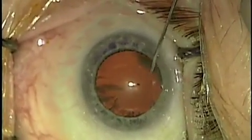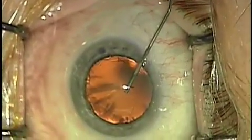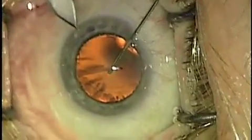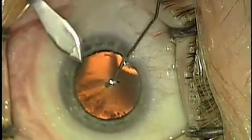First we begin by creating an entry point with a blade and then filling the eye with viscoelastic solution to stabilize the front eye contents. We're going to open the wound with a self-sealing incision using a 2.75mm blade.